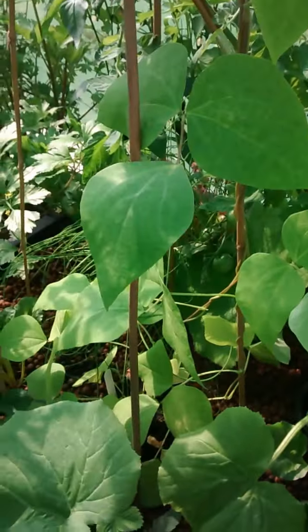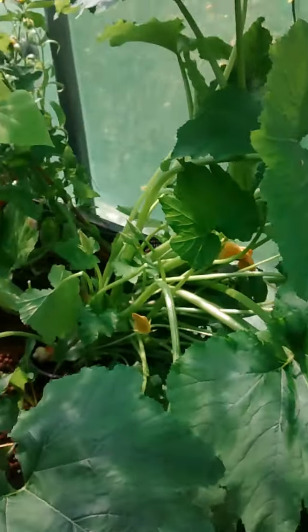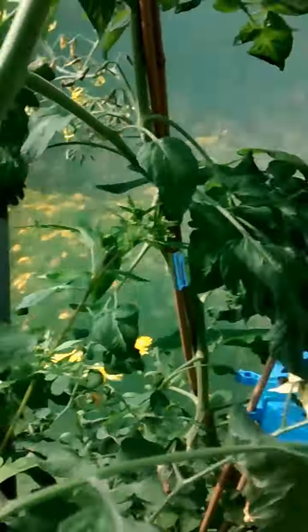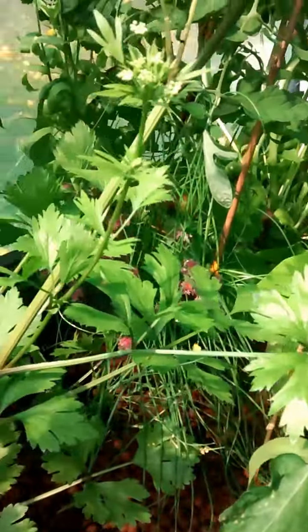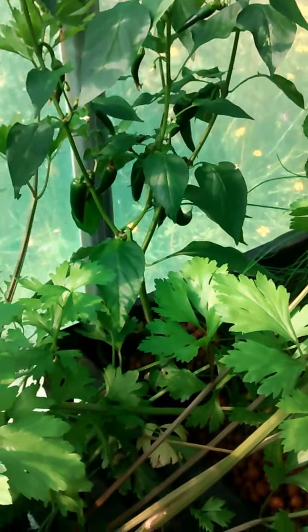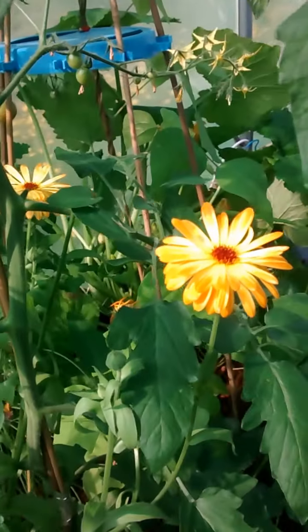Once it's flooded it starts going down, and you can see it overflowing and running back into the tank. We don't have it on a timer — it's meant to have one, but we just come down twice a day, morning and evening, and turn it on. There's a little chilli in the back doing quite well.